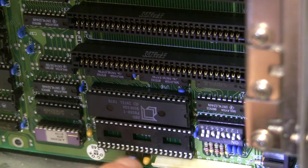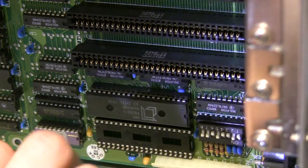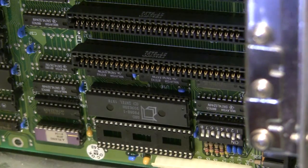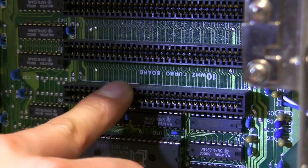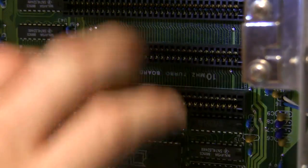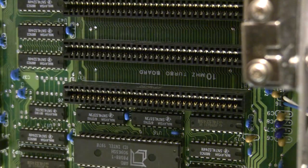The 8087 coprocessor socket is not populated, but I might find one later. This is supported by the 10 megahertz turbo board, apparently. We'll take a closer look at the actual main board once I get it out.